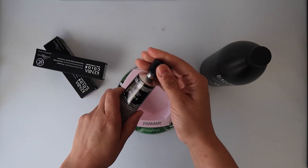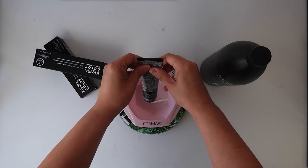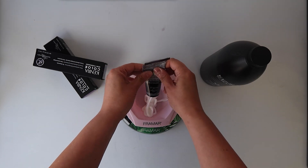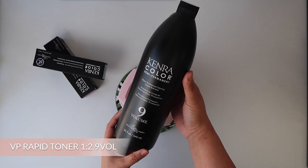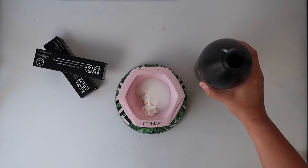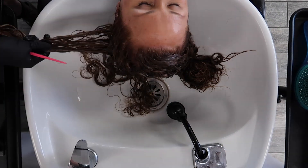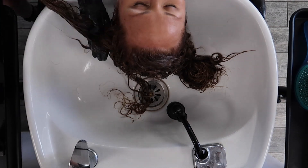Once she's detangled, I'm going to mix up my demi-permanent formula to tone her highlights right at the bowl. I'm using VP Rapid Toner at a 1-to-2 mixing ratio with 9 volume developer, applying from roots to ends starting in the back and working my way towards the front. This is a rapid toning service so I only processed this for four minutes.